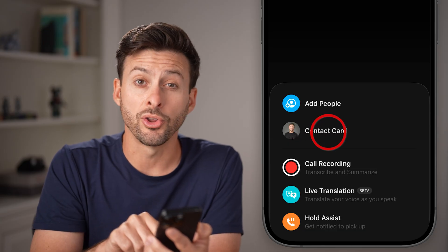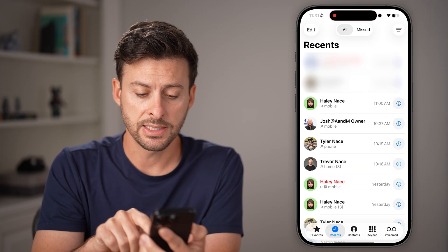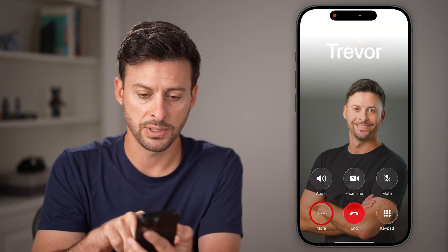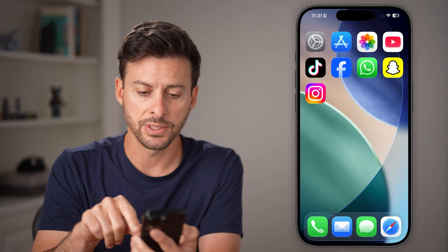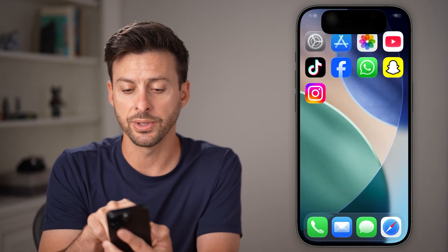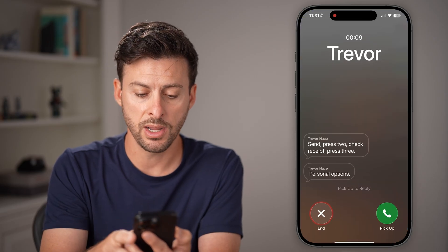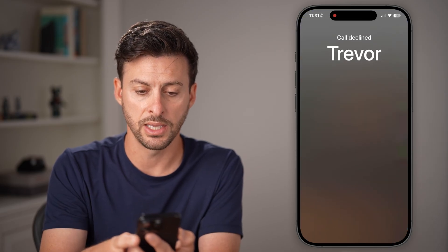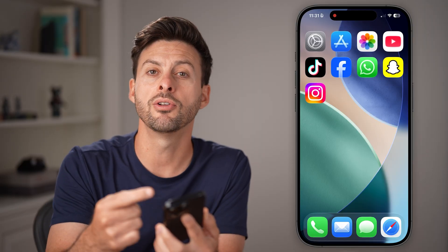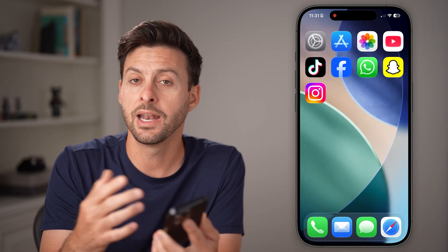From here, you can see a new feature called Hold Assist. Once the call picks up, tap on Hold Assist. You'll see it pops up — it says you'll be notified essentially when they pick up the call. So if you're on hold with somebody, you can turn on Hold Assist. It will notify you when they're back, and it will reconnect you so that you don't have to have your phone at your ear the whole time.